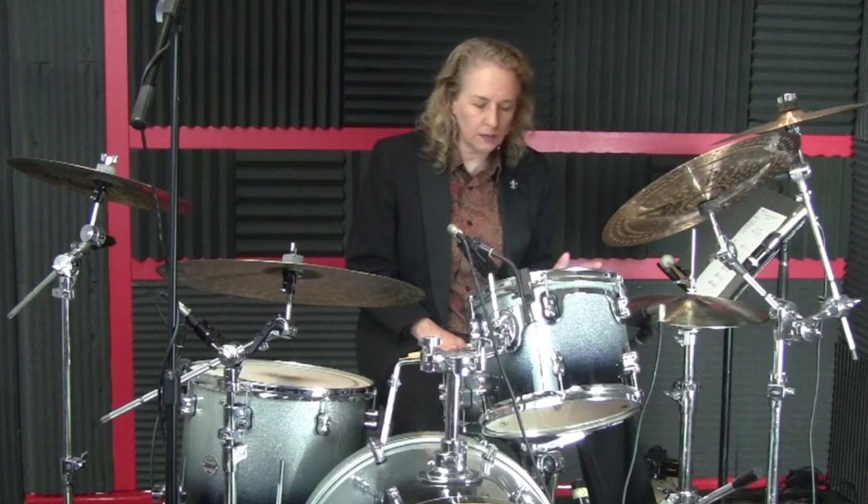Hello, this is Bossa Nova ostinato 2A. In this lesson, what we're going to do is coordinate eighth notes, and they're never going to start on the upbeat. All of these eighth notes are going to be consecutive eighth notes starting on the downbeat against your ostinato.